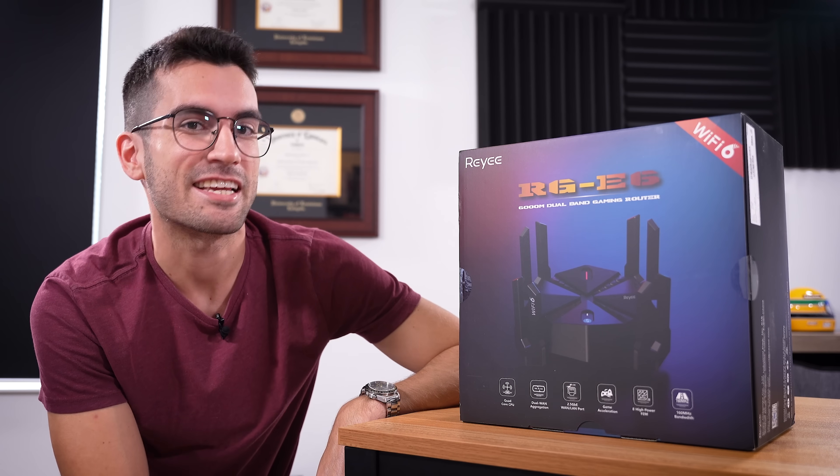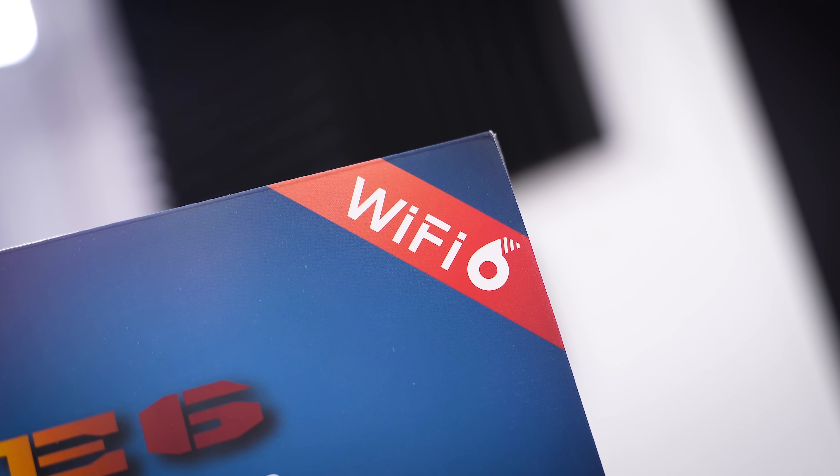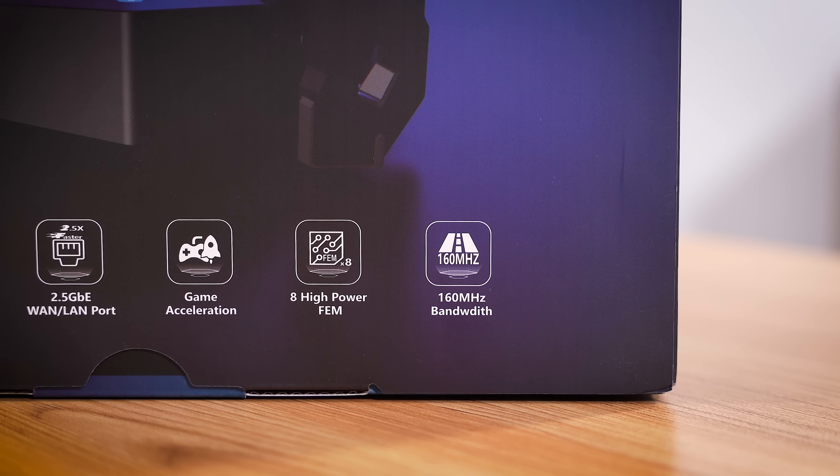And that's where the Raye RGE6 comes into play. This is a Wi-Fi 6 dual-band gaming router. We partnered with Raye to not only highlight its features, but also overhaul my current setup and give away several of these at the end of the video. So it's worth sticking around.